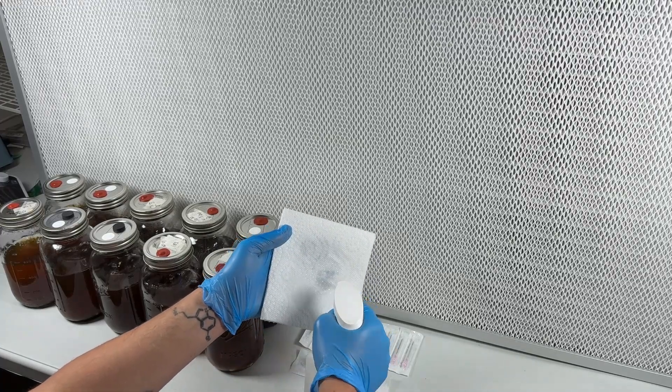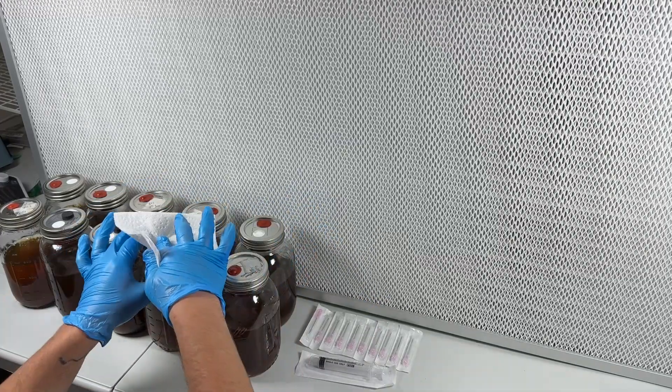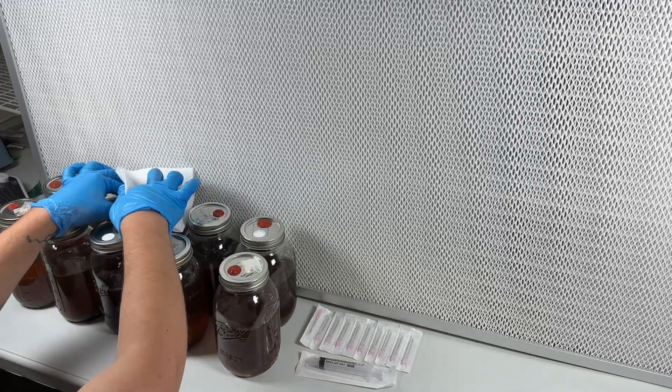Welcome back to Spore and Sprout. In this video I'm going to show you how I batch test mushroom liquid culture jars for contamination.